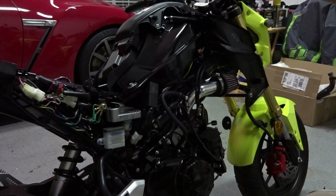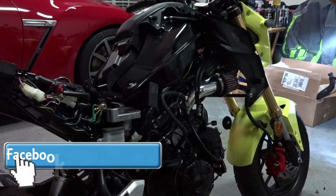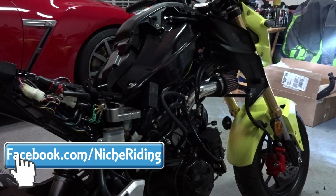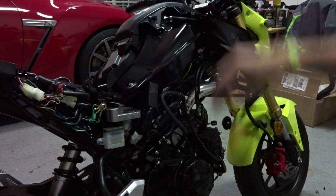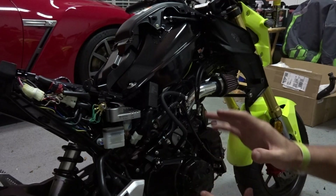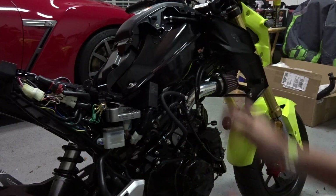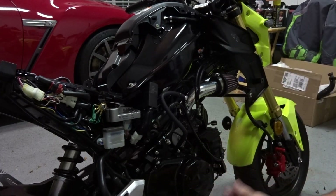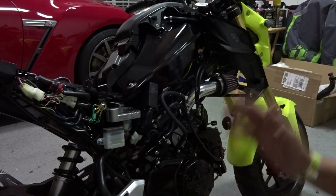All right, y'all ready? Here we go — let's go ahead and start it up. Sounds pretty good. I'm going to go ahead and kill it because it is pretty late at night, almost one o'clock in the morning, and we're basically done. Now I'm just going to put all the plastics and fairings back on and we'll be good to go. I'm going to go ahead and polish up through here, get my fingerprints off — it's just peace of mind for me because I detail as a hobby.